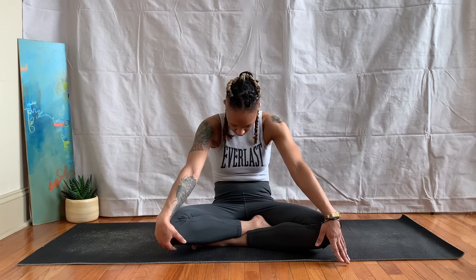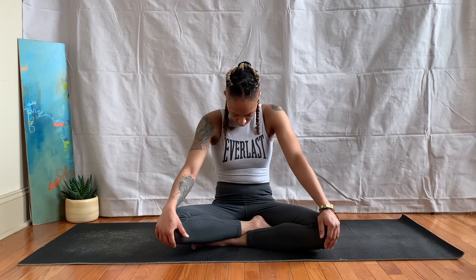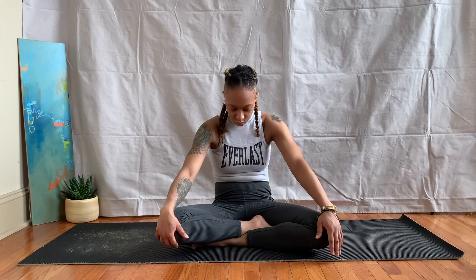Bring your head back to neutral, let your hands rest palms facing down, and we'll move into seated cat-cow. Inhale: lift the chin, arch the spine, open the chest. Exhale: round the spine, tuck the chin down. Inhaling the chin up, exhaling down — making sure you're moving with your breath. A couple more rounds of cat-cow.